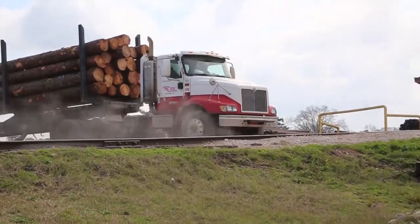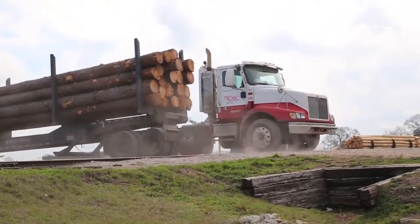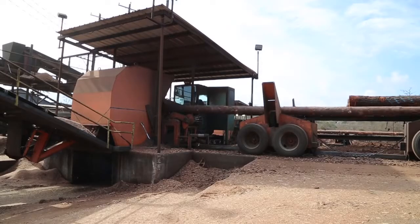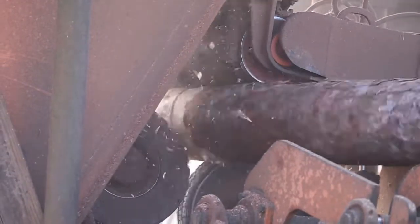Only about 15 to 20 percent of pole-sized trees are actually of high enough quality physically for possible use as utility poles. Once harvested, the selected trees are delivered to the processing facility for debarking and machining.